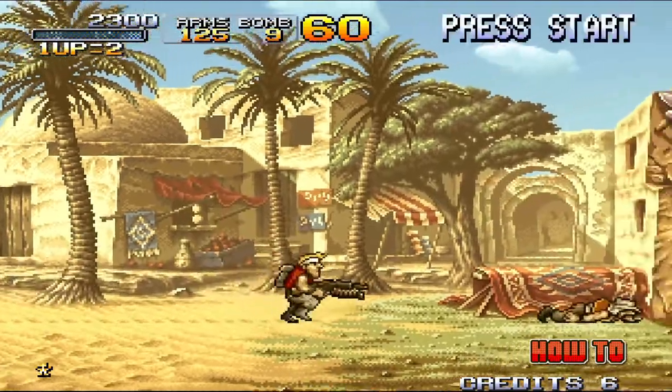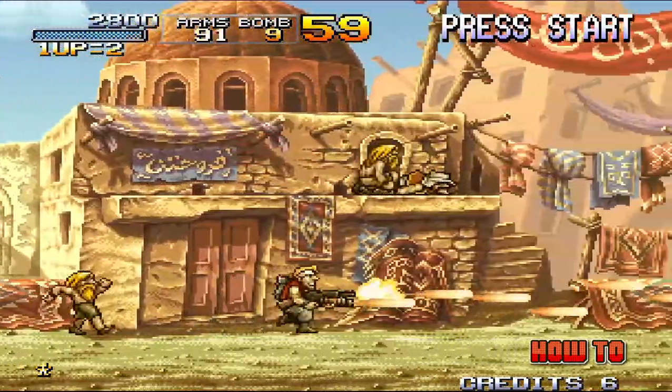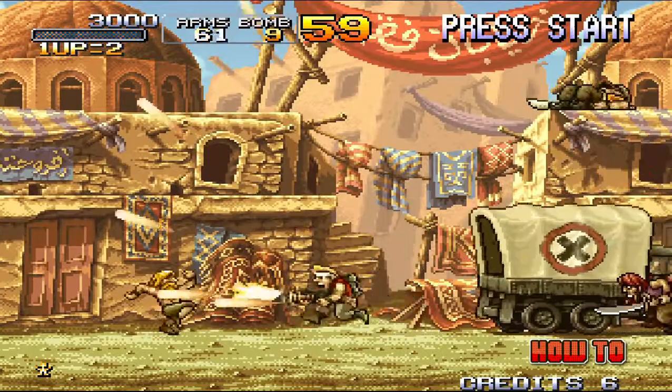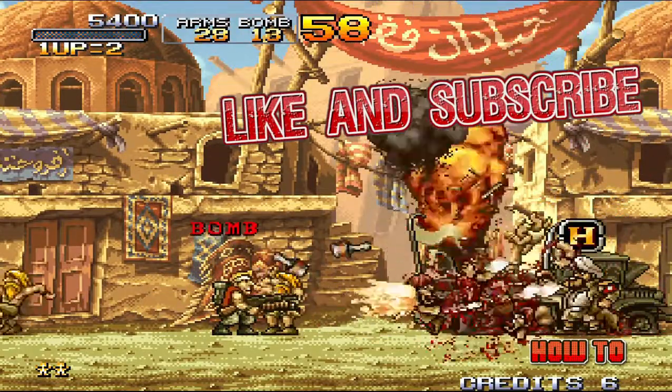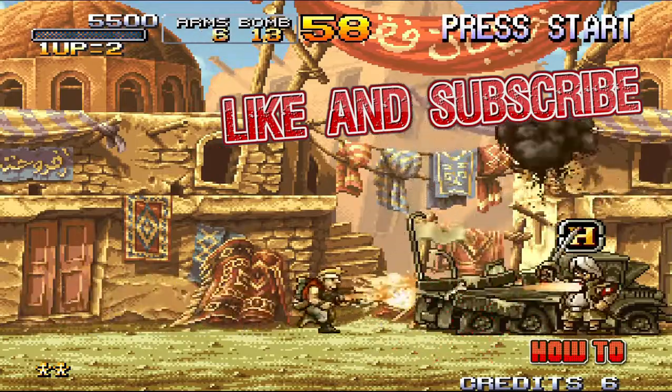So there you have it — Metal Slug 2 running very smooth on the Raspberry Pi 3. If you find this video helpful please give it a like, and if you want to see more just hit subscribe. Thanks for watching, and I'll see you guys on the next one.